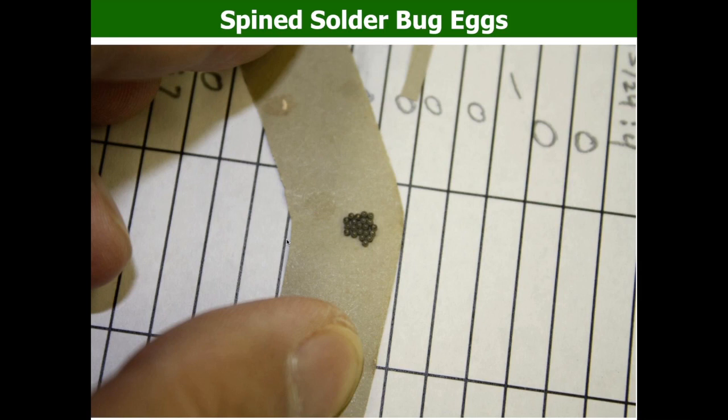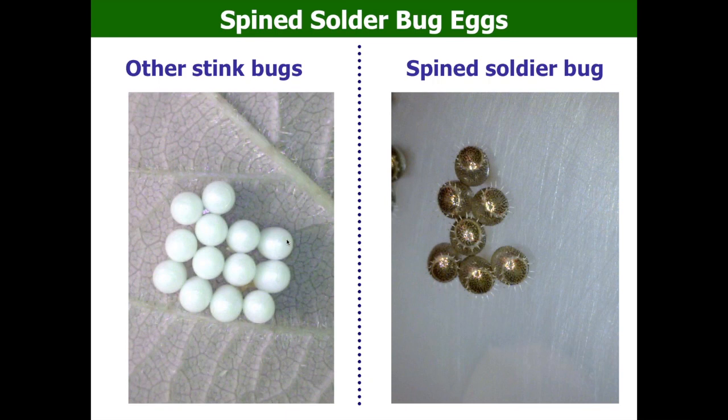These are spined soldier bug eggs — you may see them on the farm. To distinguish them from bad stink bug eggs: if you look at the top of the eggs, the spined soldier bug egg has a spine-like thread structure on top. Other stink bugs generally don't have that kind of structure, so it's quite easy to identify, though without a magnifier it may be hard to see due to their small size.